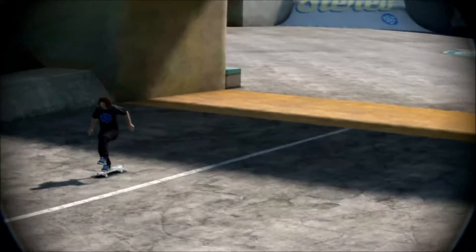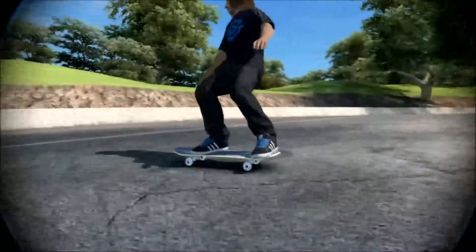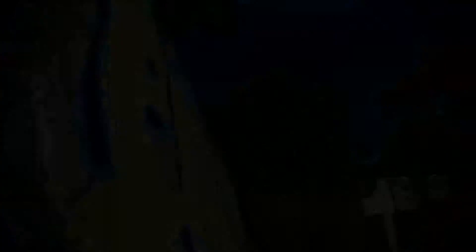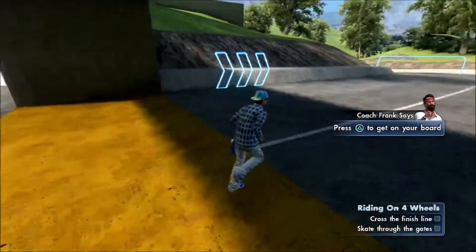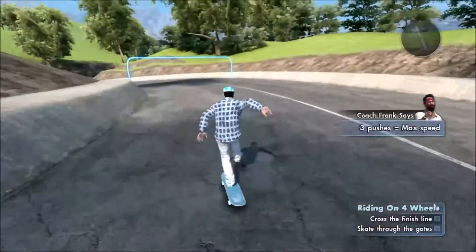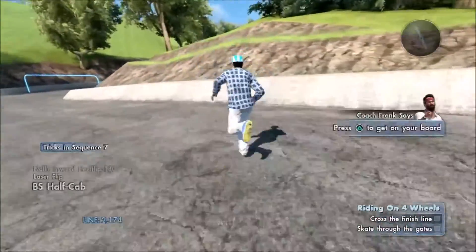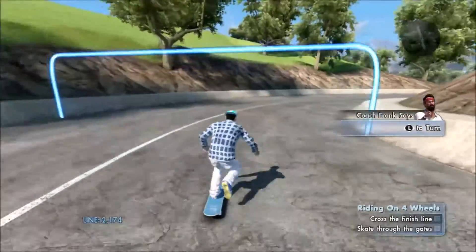Let's see — with Coach Frank's signature method, you're gonna learn how to push to get speed, turn and carve, and adjust your speed by power slide. And I love power slide. Let's just put it on my feet. How do I do that? Anyway, push with my feet. Oh, this is too — oh my bad. I wasn't supposed to do that. That was too advanced. I mean, that was some beginner stuff.